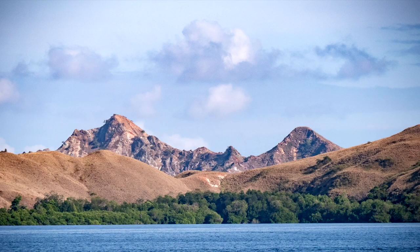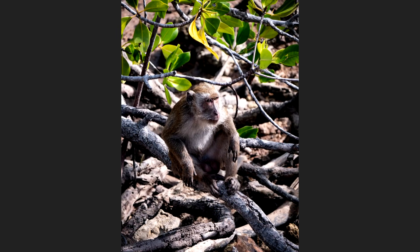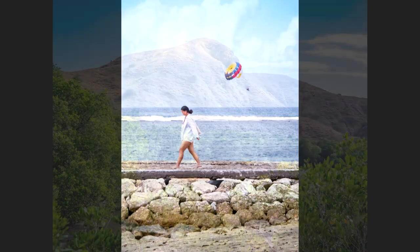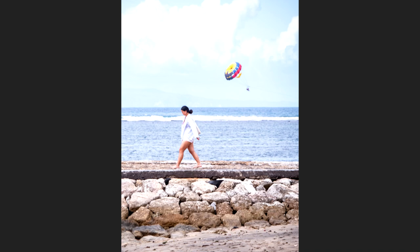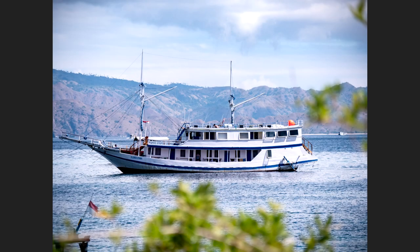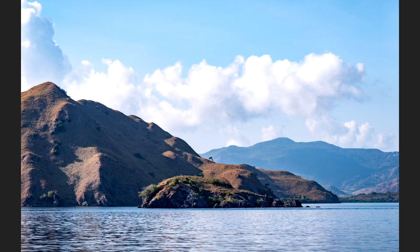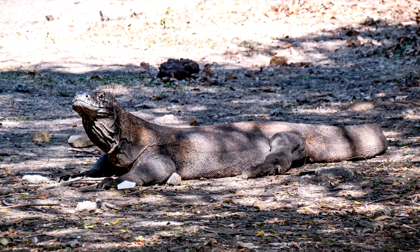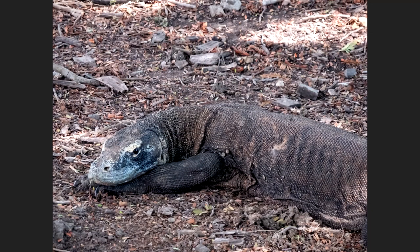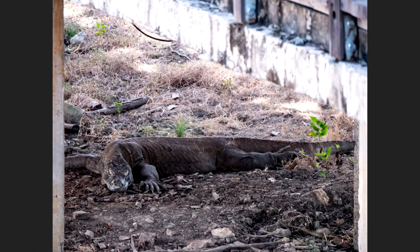The 14-140mm also has optical image stabilization, which works really well for slower shutter speed photography and for getting smooth B-roll video. This lens really helped a lot for wide angle landscape photography, distant landscape photography, and also for capturing Komodo dragons in Labuan Bajo — we encountered some when we visited Rincha Island. The lens is just really handy for getting a close-up of a Komodo dragon without having to get too close to the actual animal.